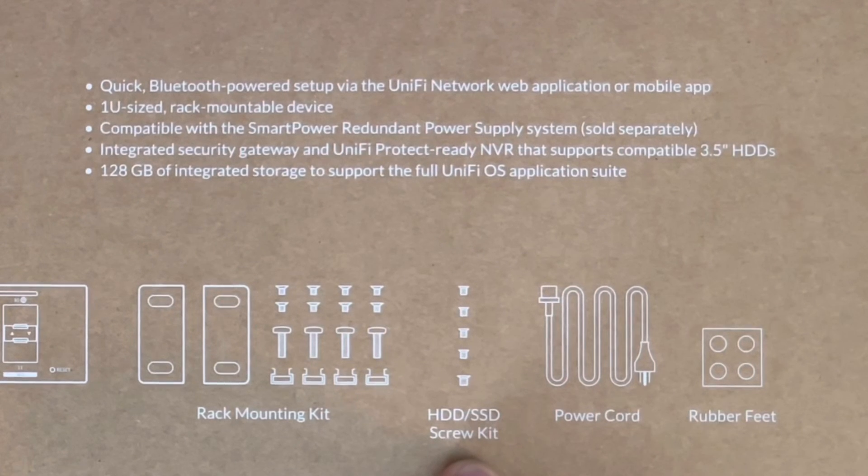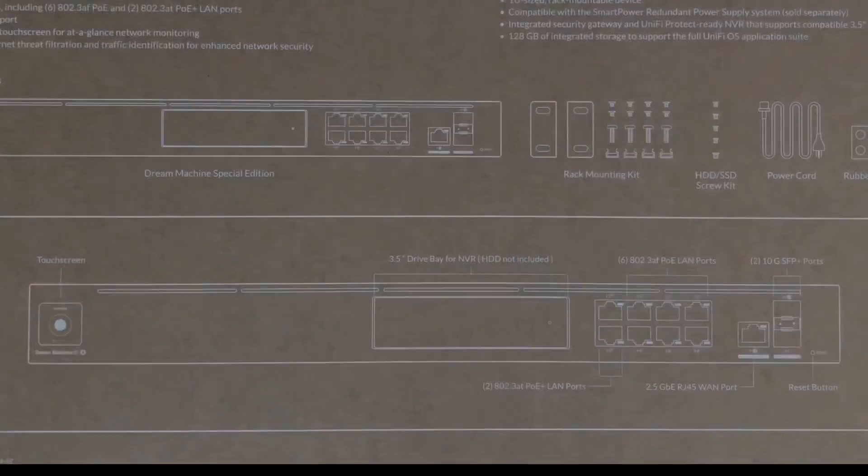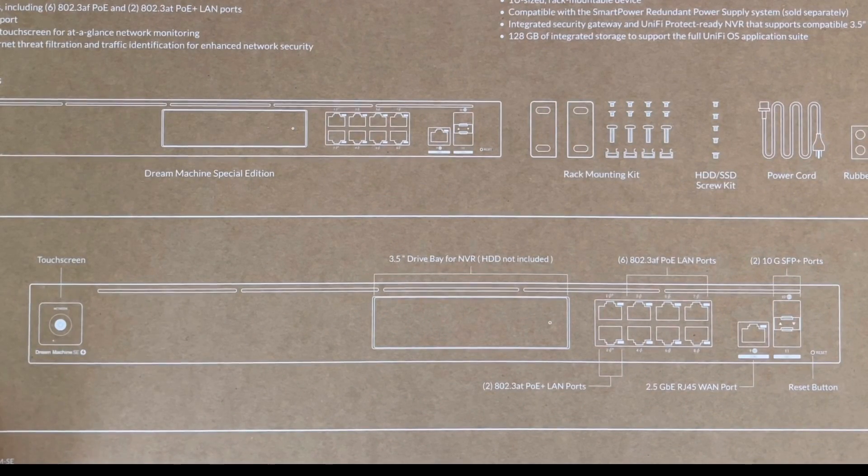I'm more than likely going to use a regular spinning hard drive because they're easier to read and write to. Granted, the SSD is faster, but over time they deteriorate faster too, so I want that scalability and longevity. What comes in the box is the power cord, some rubber feet — which I'll probably use until I decide to get a switch — and then I'll just put it on my bookshelf in my office for now.